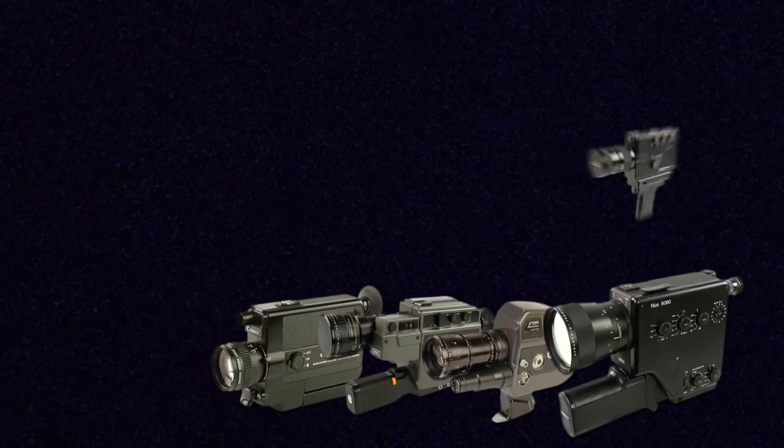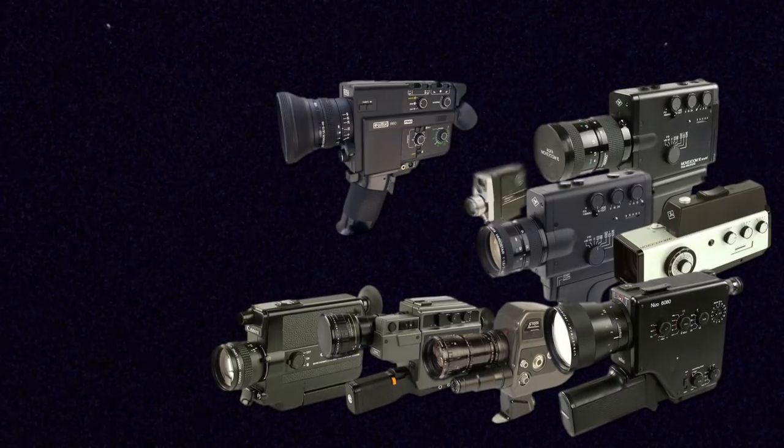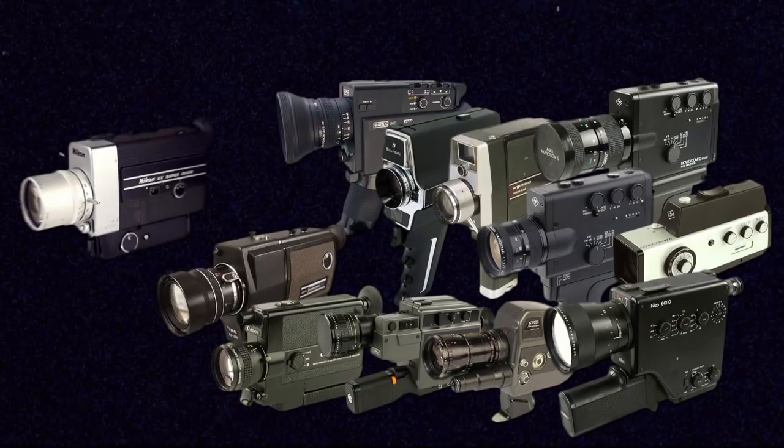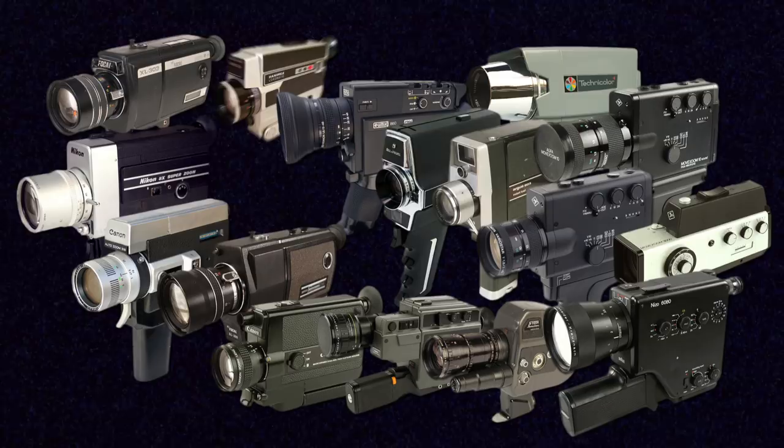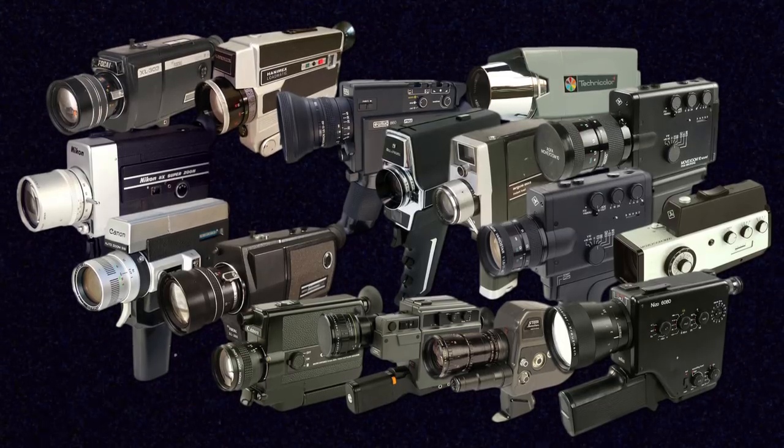Finding a reliable vintage Super 8 camera can be a little difficult, especially because there are tons from the 1960s into the 1980s that have different features and functions — different models, different brands — from when Super 8 was the go-to amateur format. I've previously taken a look at the components you should check out when you find a Super 8 vintage camera in a thrift store or online.